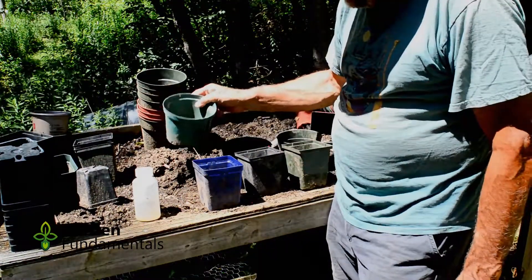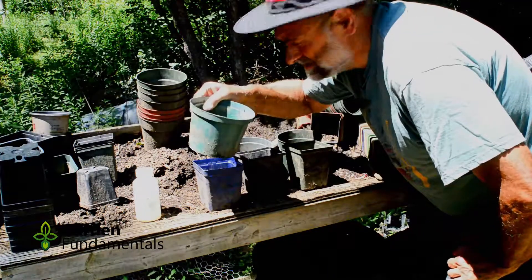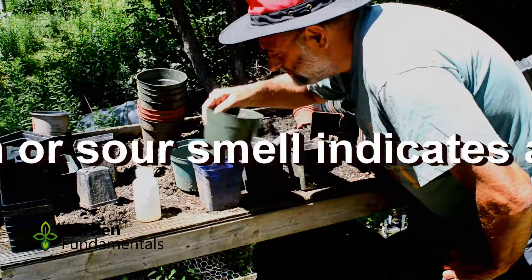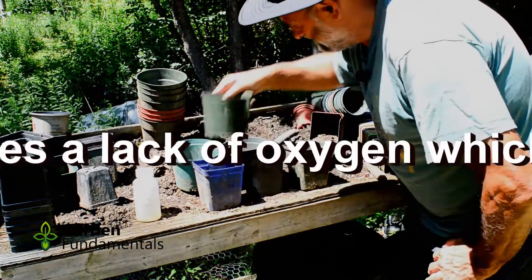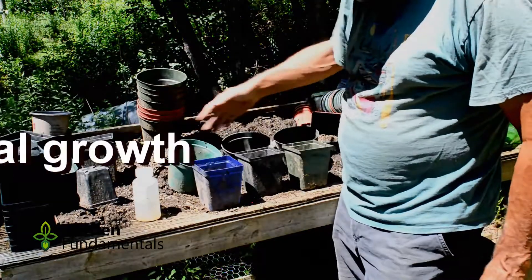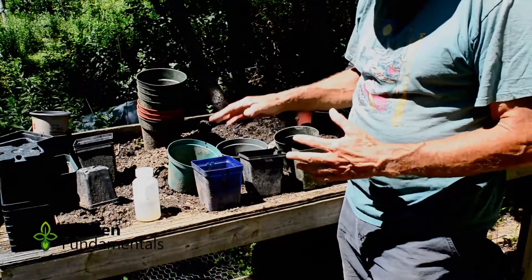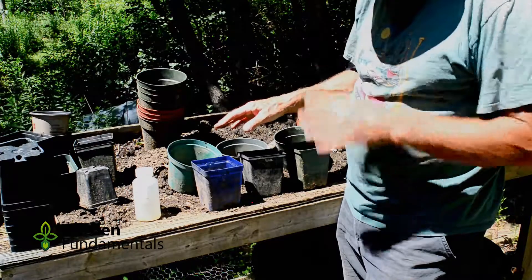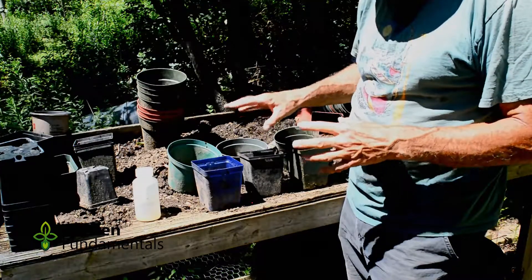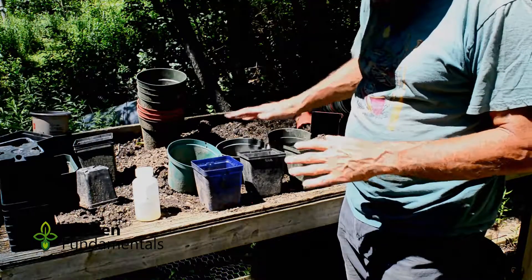The first test you can do is a sniff test — see what the soil smells like. I don't notice a lot of difference in the smell, and there aren't any strong odors here. What you're looking for is soil that smells acidic or sour, like something is rotting in there. That indicates a soil that's far too wet and has very low microbial activity. None of these soils seem to have that — they all smell pretty nice.